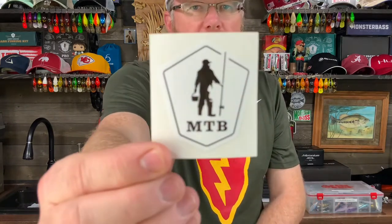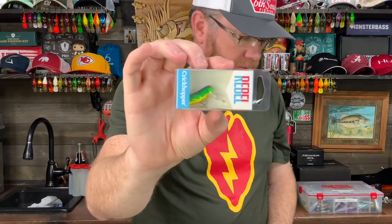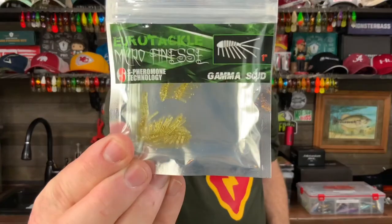And the very last thing in this little panfish and trout kit is an MTB sticker. So there you have it: a sticker, little swim baits, Critter Craw, Crick Hopper, Whippersnapper crankbait, your hair spinners, and these crazy tiny Gamma Scuds, along with the booklet.